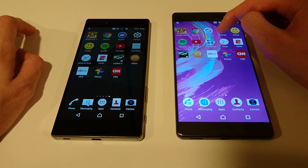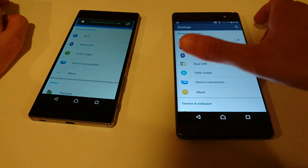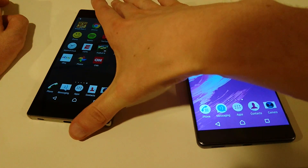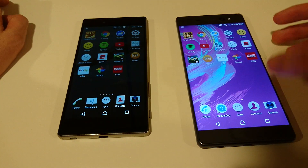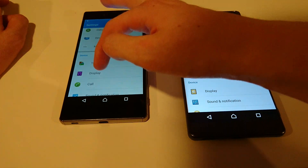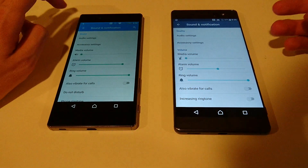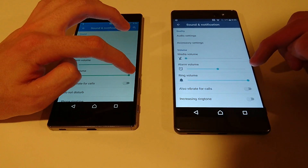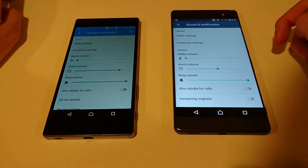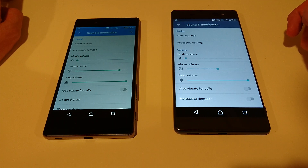One more thing — just in terms of sound. Going to put both these all the way up. The XA Ultra is louder, but the Z5 Premium is more clear. The Z5 Premium has dual front-facing speakers, while the XA Ultra only has one. Let's go ahead and play a quick sample. Not sure how well you guys can hear it, but it is very clear, good sound. And here's the XA Ultra — obviously a lot louder, but not quite as good quality.